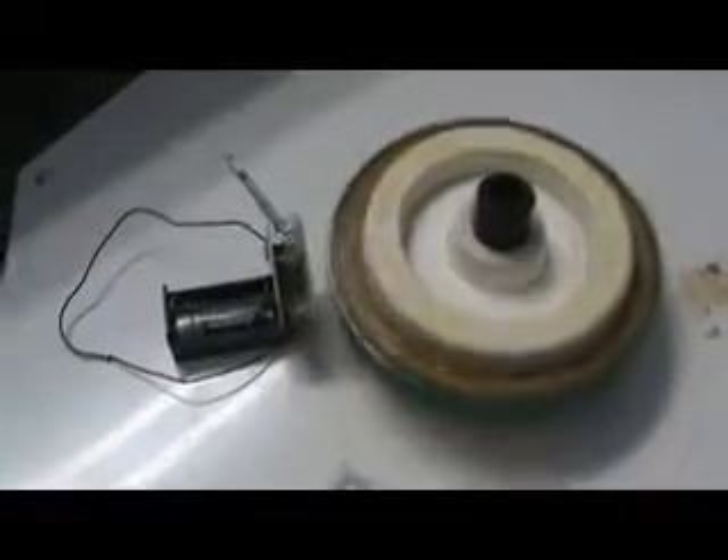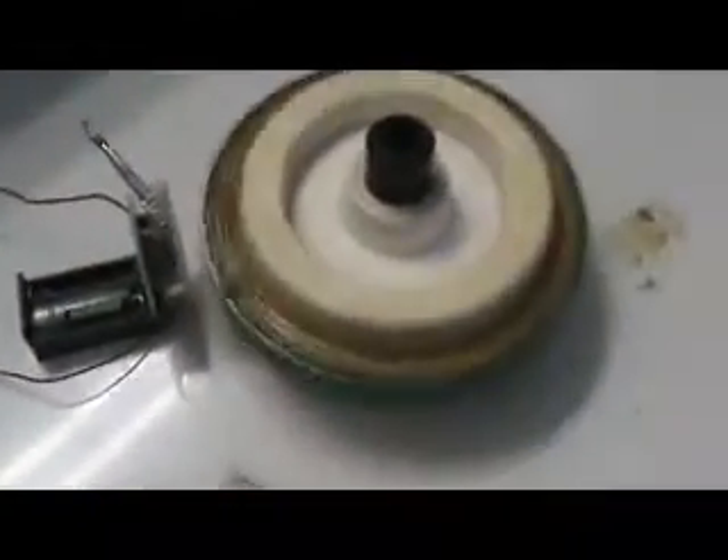Hey guys, it's ISD here. The pulse motor is still running fine, just lovely as it should, you know. It works really well.